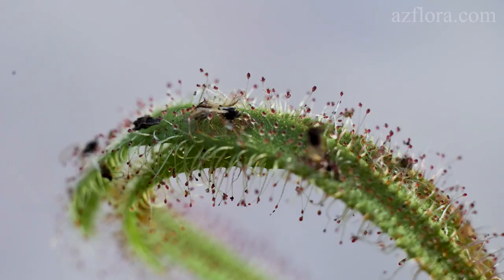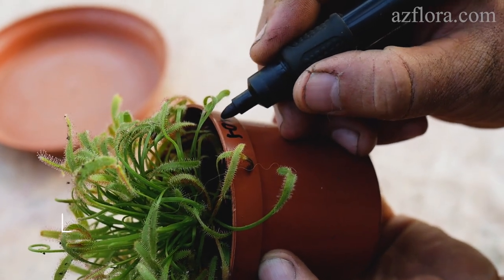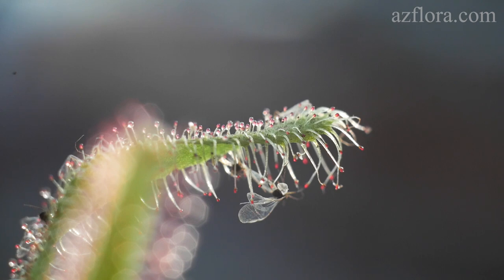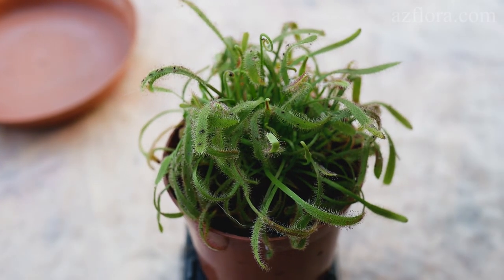Conein has a paralytic effect on insects. The pot is marked, because the plant negatively reacts to a change in orientation relative to the light source. The label will serve as a reference point for further cultivation, especially if the plant is moved from place to place.